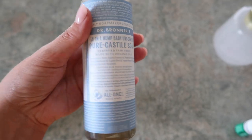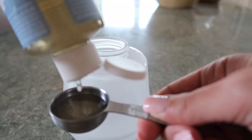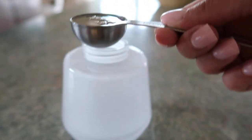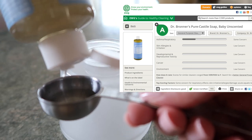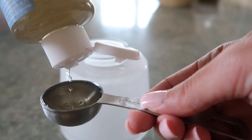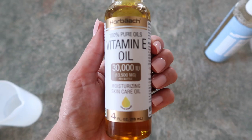Next you're going to need pure castile soap — I get this on Amazon and I'll have links to everything below. This kind of soap is really gentle, effective, and non-toxic. You're going to put two tablespoons of that into your dispenser. This brand has an A rating on EWG, and I'll put a link to that website below so you can look up all the products you use in your home and see how toxic or non-toxic they are.